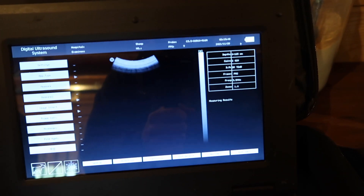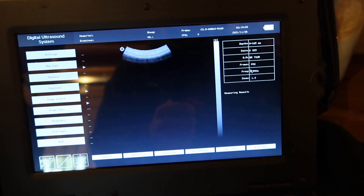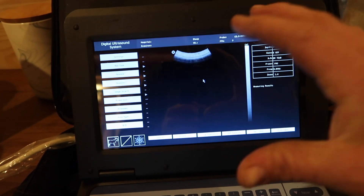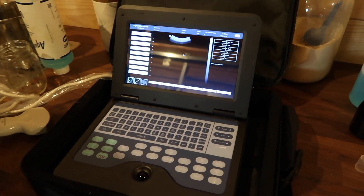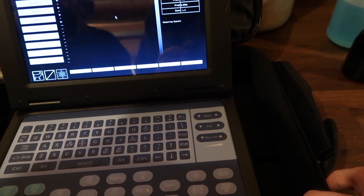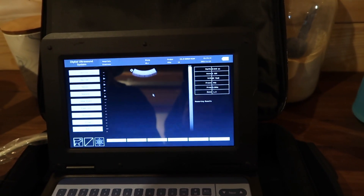As far as your depth, gain, frequency, and zoom — the only other thing we do during ultrasounds is zoom in sometimes to make the screen a little bigger. Jennifer, how do you do that? You press the depth button — that's it. So that'll zoom you in and out.